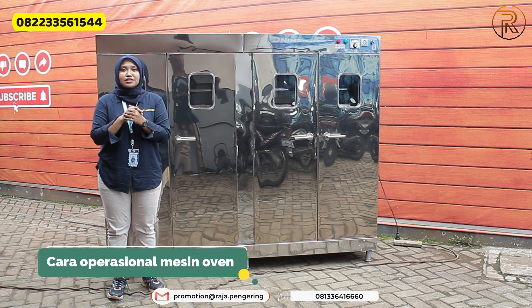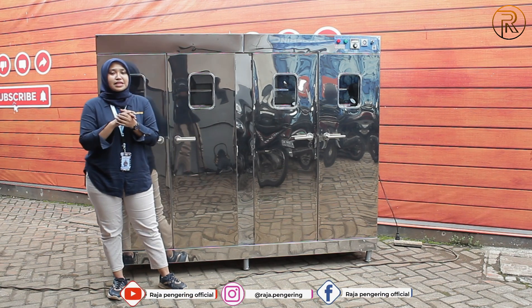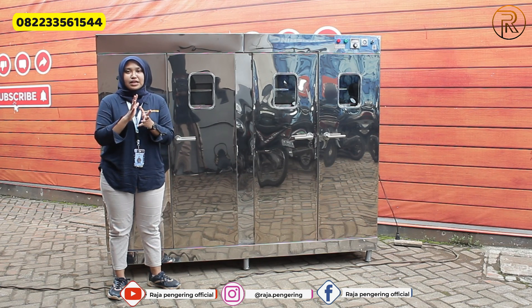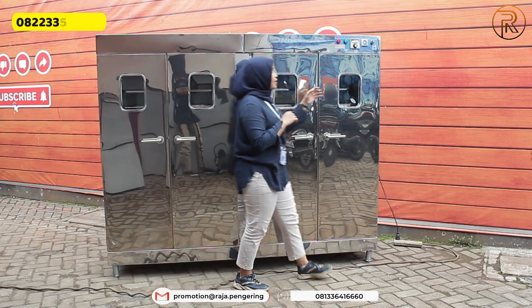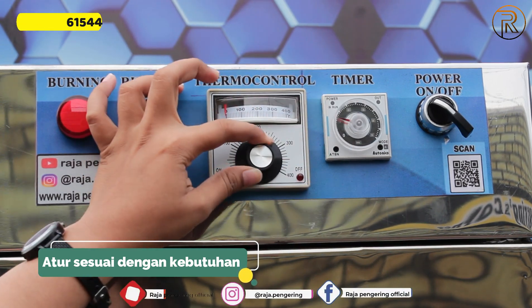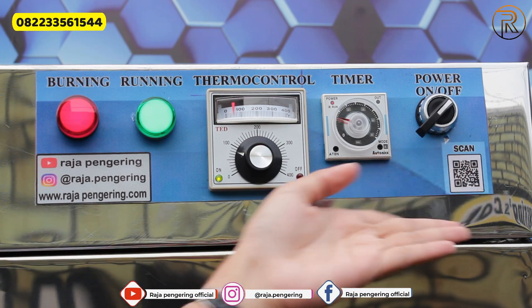Sekarang kita lanjut untuk mengoperasikan mesin oven ini. Yang pertama, pasangkan selang dan regulatornya ke tabung gas LPG. Setelah itu, pasangkan stacker-nya ke arus listrik. Kemudian kalian bisa atur di bagian panelnya: atur timernya terlebih dahulu, lalu thermal control-nya. Setelah itu, tinggal nyalakan tombol power seperti ini.